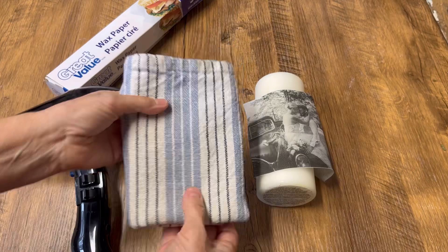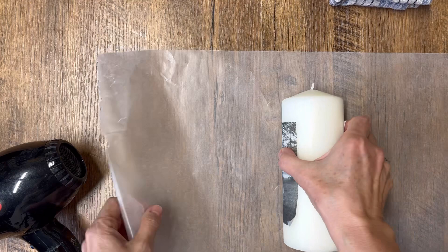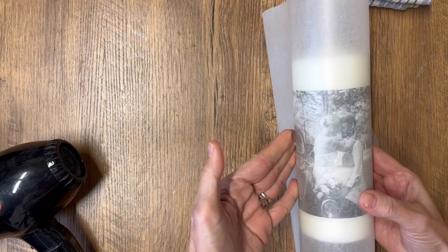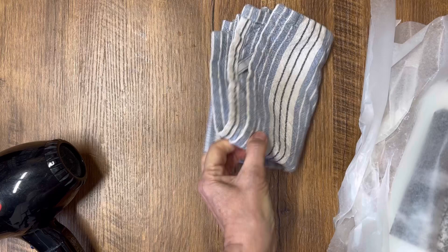Rip off a piece of wax paper that will wrap all the way around the candle with some extra. Put your napkin exactly where you want it, then wrap it in the wax paper, making sure the waxy side is on the inside. Scrunch it up really tight, making sure your napkin doesn't move around.